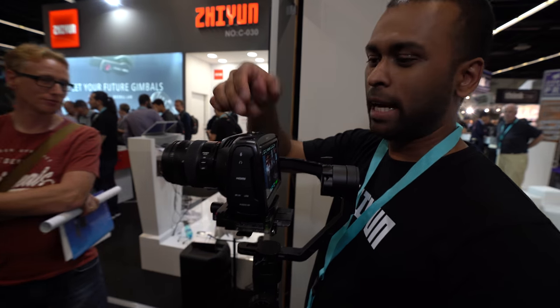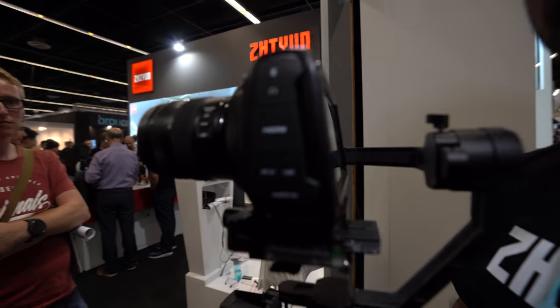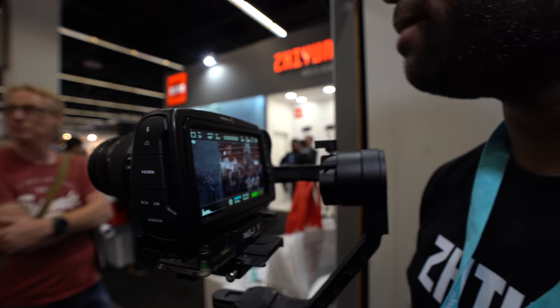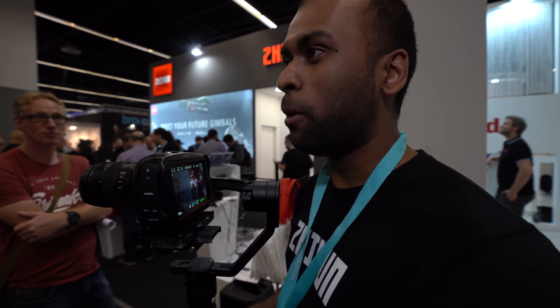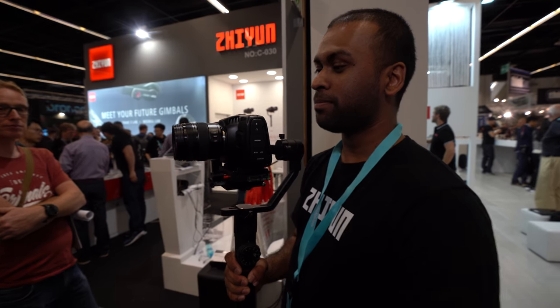Another option is to get a cage — I've seen 8Sinn and SmallRig making some. Just put the cage on and complete the kit. There are sample footages up on YouTube as well.